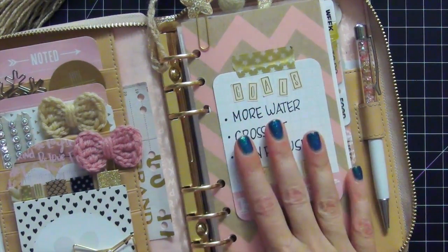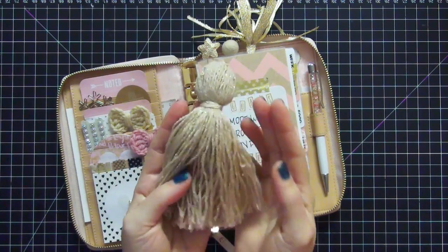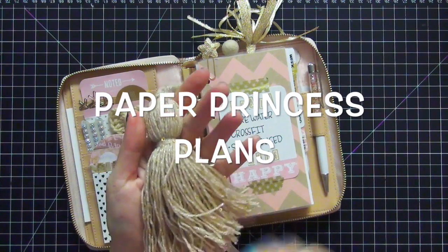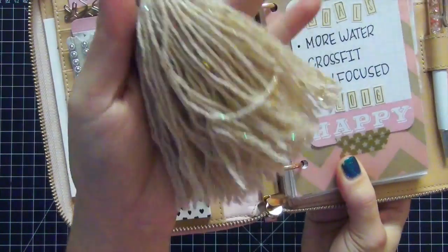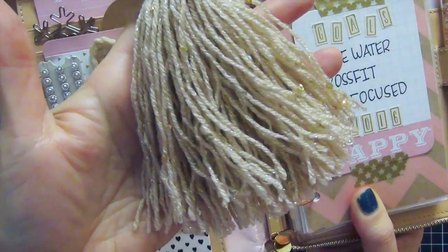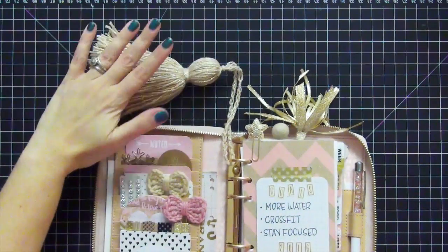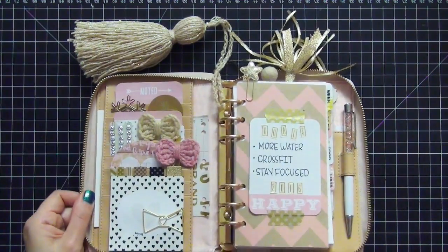We're going to take a closer look at this side of the planner. Here is the tassel attached to this planner — the shop name is Kara — and it is a beautiful tassel. Look at the sparkle inside of this tassel. It has little mini sequins embedded in the yarn as well. This is probably one of my favorite tassels, and I love the way the color corresponds back to the rose gold. It's really really pretty.